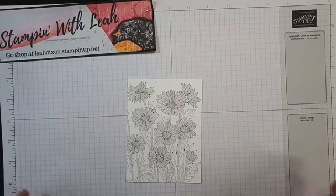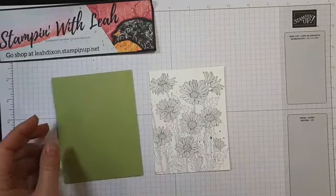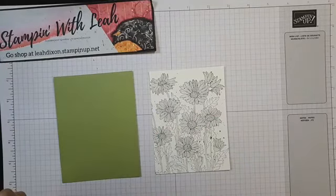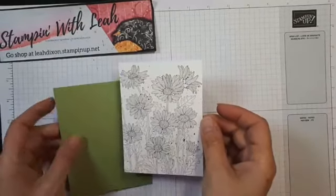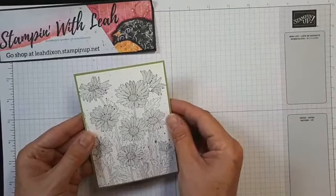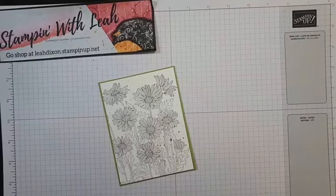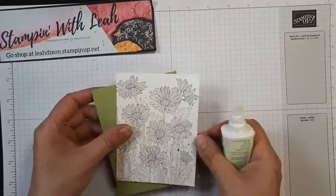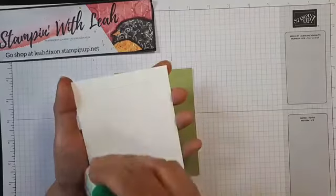With the color all done, that's all the color I'm adding to that piece. We're now going to mount this onto a piece of pear pizzazz. I've cut this just an eighth of an inch larger — three and seven-eighths by five and one-eighth — so it creates just the slightest little border on our card. I'm attaching it with liquid glue, because if I don't get it straight the first time I can wiggle it around and line it up.